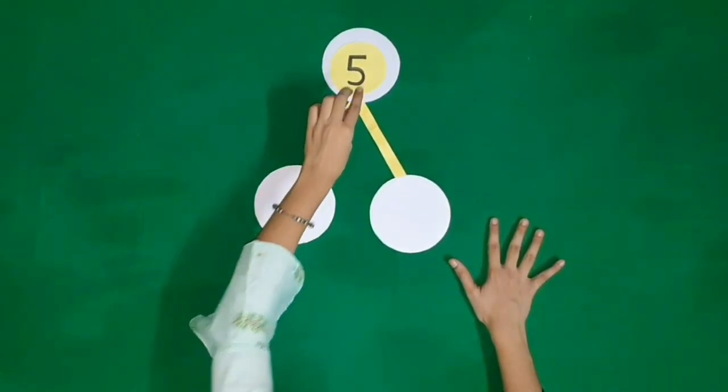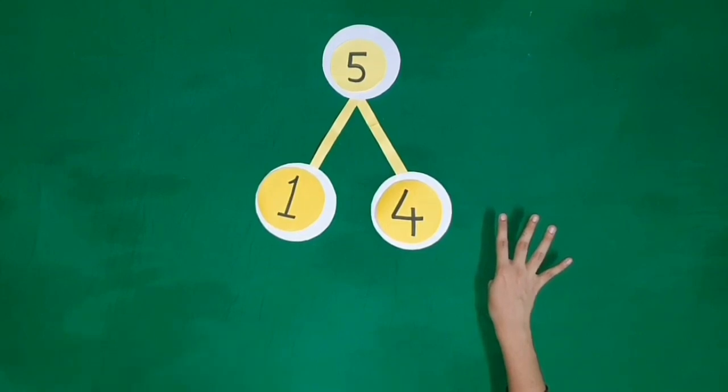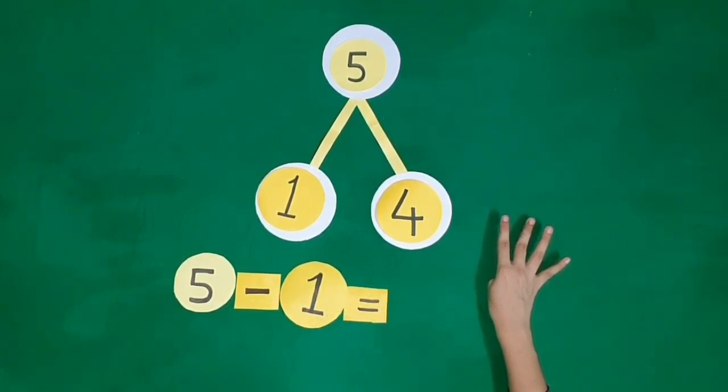Five fingers, one finger is folded. We are left with four fingers. Five minus one is equal to four.